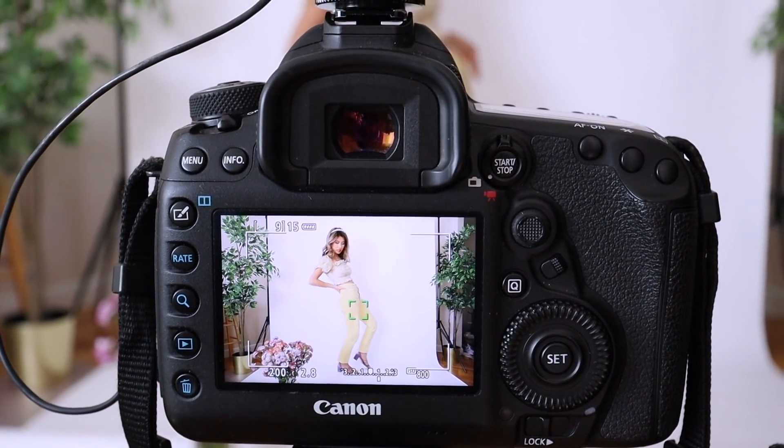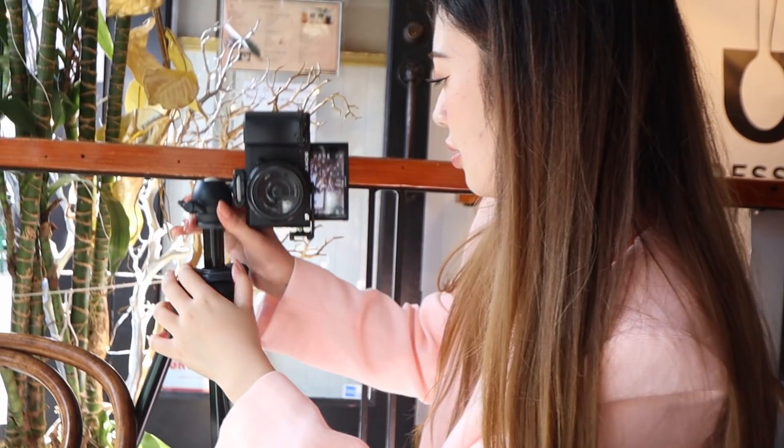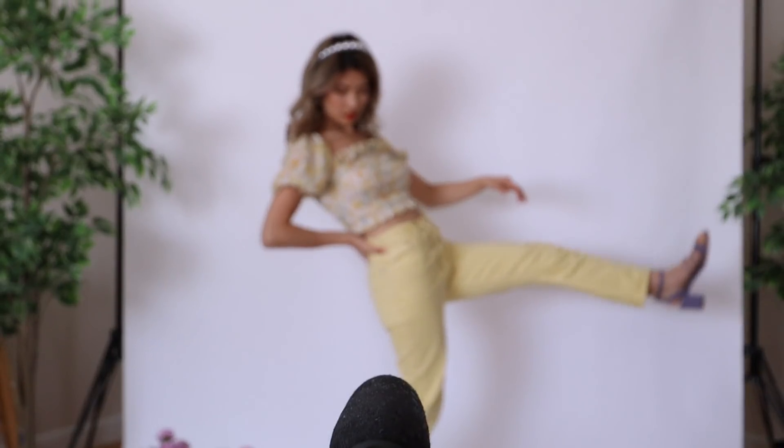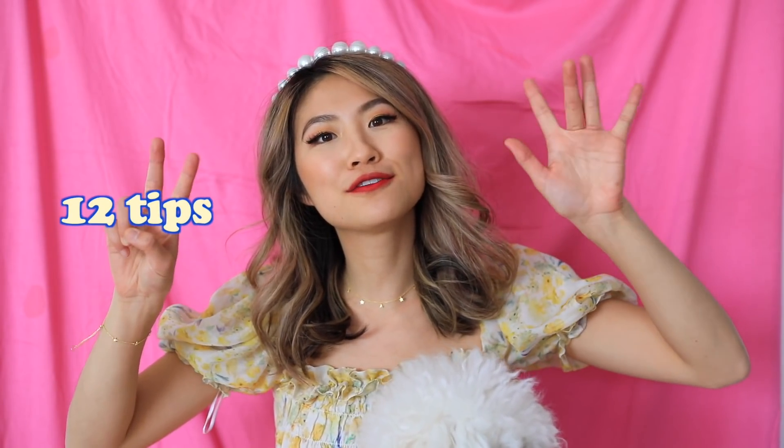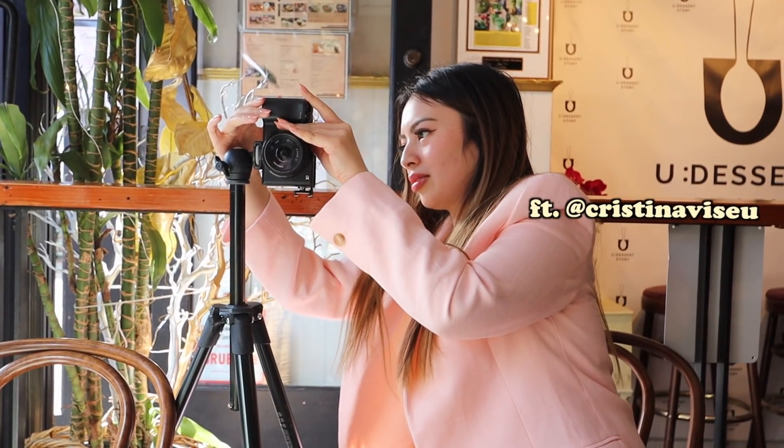I used to think that I needed someone behind the camera every time I took photos or videos. Over the years I learned how to master the technique of taking my own pictures. I know exactly what I want, and with just a tripod, camera, or even a phone, you're able to achieve everything on your own. So today I'm going to share with you my top 12 tips on how to take even better photos by yourself.